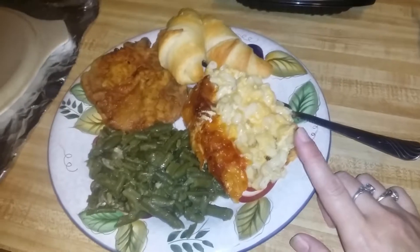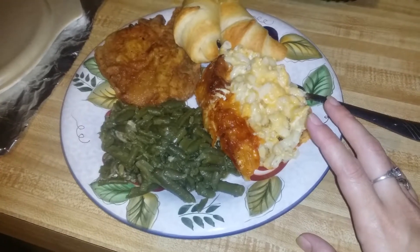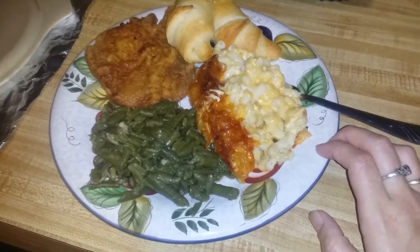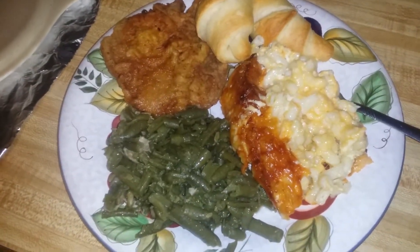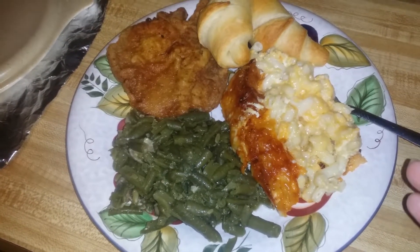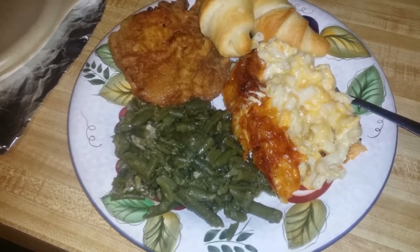The homemade baked macaroni and cheese is just the cheeses of your choice — however many cheeses you want to put in there. About three eggs, two cups of milk, salt, and a little bit of sugar. I want to say that's it.